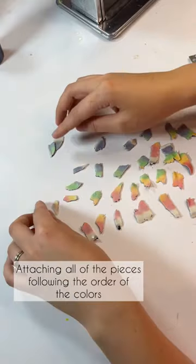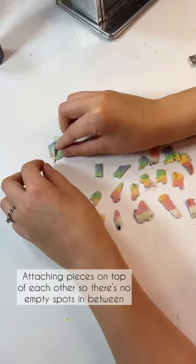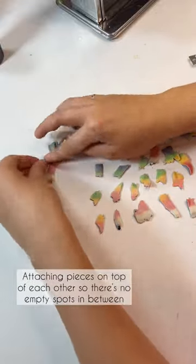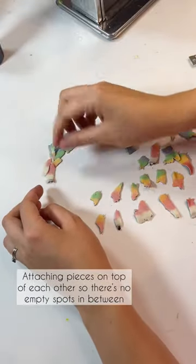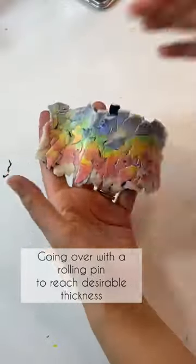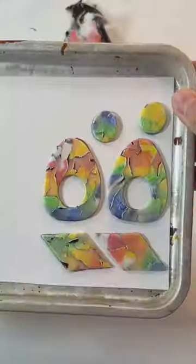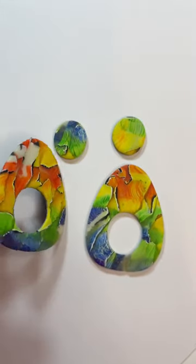I start attaching all of the pieces following the order of the colors, placing them on top of each other so there are no empty spots in between. Once complete, I'm adjusting any gaps, then going over with the rolling pin to reach the desirable thickness before and after baking.